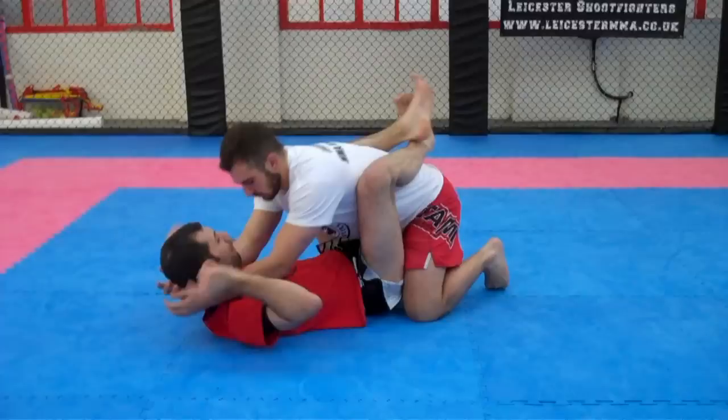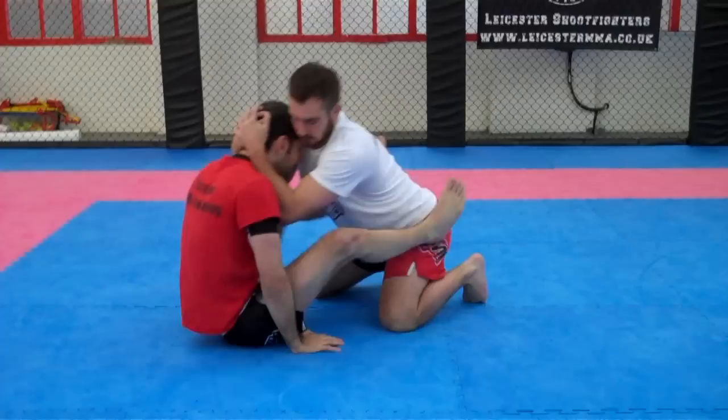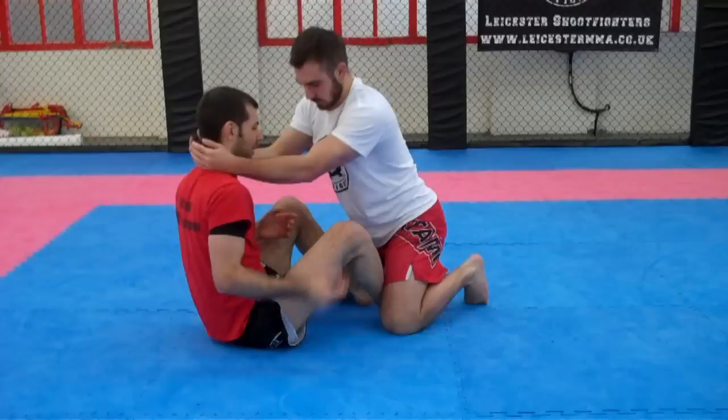One more time. I feel him pulling my head forward, but rather than stay there and get injured, I'm going to go with him - pushing my head forward with my butt back - and sit up.